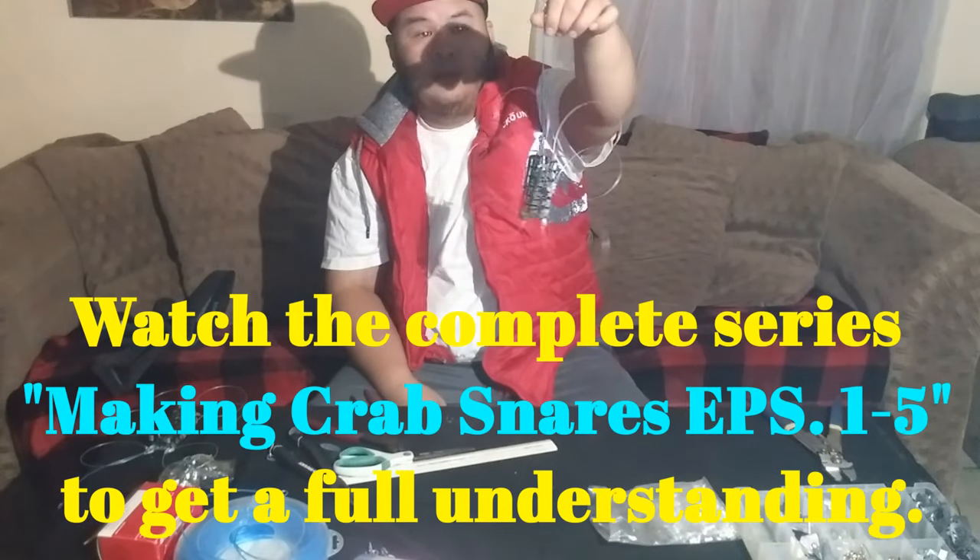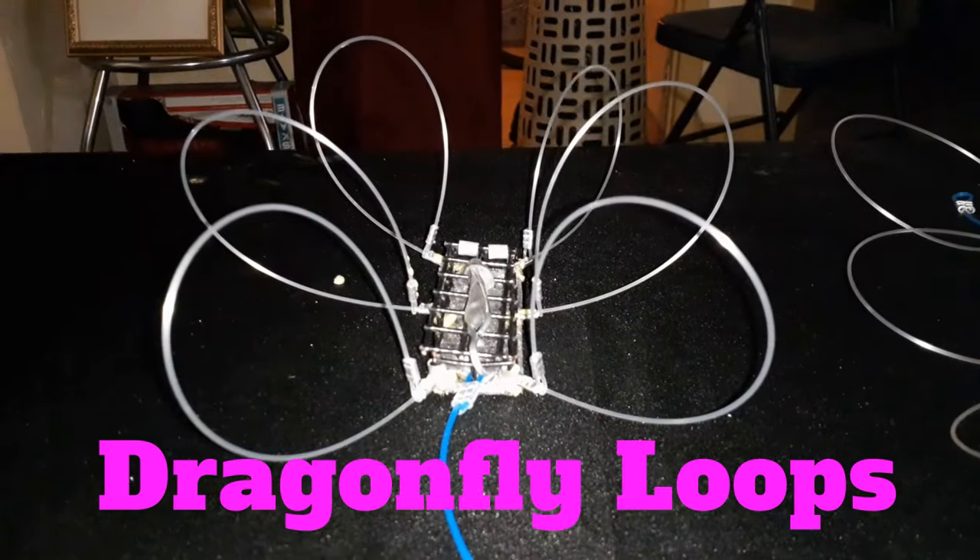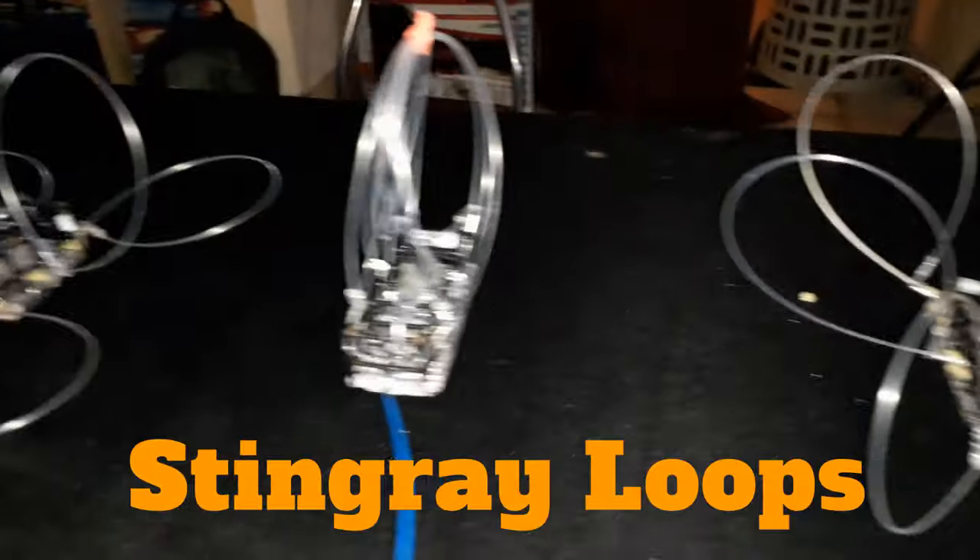Hey everybody, welcome back to the Joy of Living. In this video I'm going to show everybody how to do my dragonfly and my stingray loops. If you remember back in episode four on making the grab snares, I showed everybody how to make my butterfly loops. In this video we're going to focus on the dragonfly loops and my stingray loops. I have three more loop designs coming in a future video: the windmill, the wasp, and the hybrid. The first loop we're going to focus on right now will be the dragonfly loops.